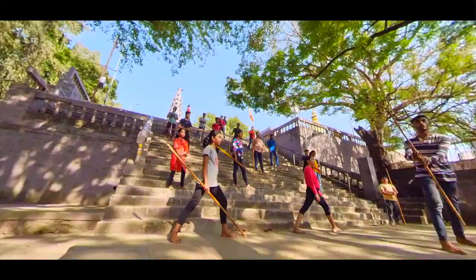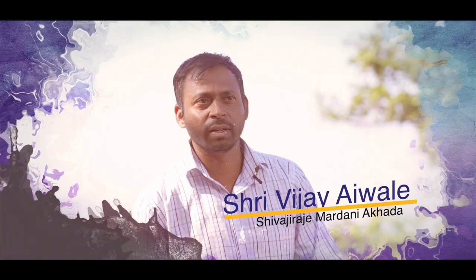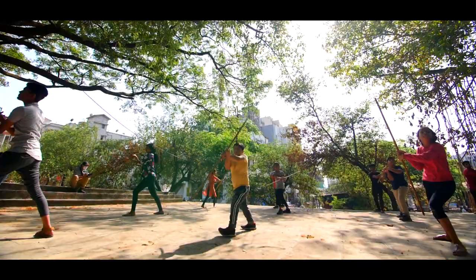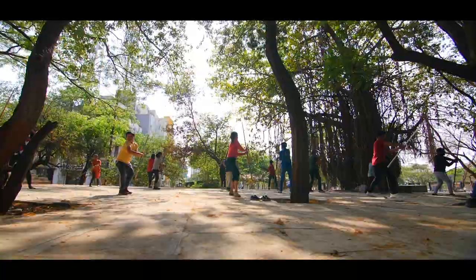We are in the historic city of Pune to meet Shree Vijay Aivalim, founder and trainer at Shivaji Raje Mardani Akhara. Having learnt the art from his Ustads in rural Maharashtra, he is dedicated to keeping the art of Mardani Khel alive and relevant.